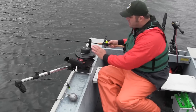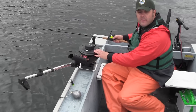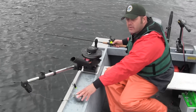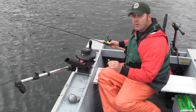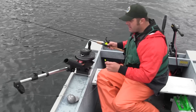To troll for kokanee today we're going to be using what's called a downrigger. A downrigger consists of a spool of wire cable that goes through a guide, then a pulley, and then it's attached to a lead ball that weighs somewhere between 8 and 12 pounds. Attached to that lead ball is what's called a downrigger release clip — this is what we attach the line to, and this is what gets our line down to the desired depth.